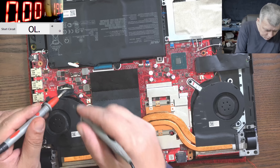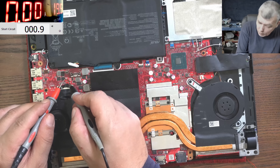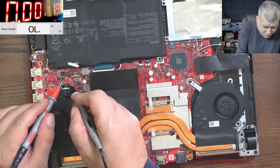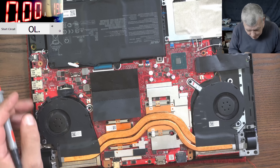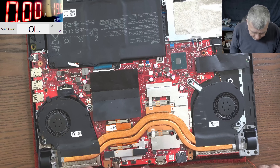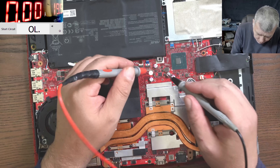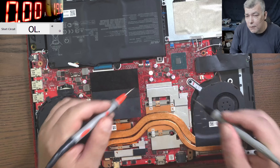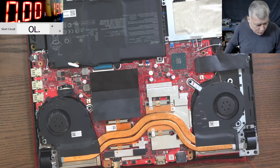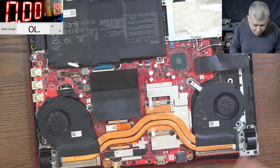Let's check a capacitor. Wow, this is not a good start - I have zero ohms. Maybe I checked the wrong capacitor, let's check another one. This one is zero ohms too. So the main power rail is shorted - we diagnosed the laptop in the first few seconds.